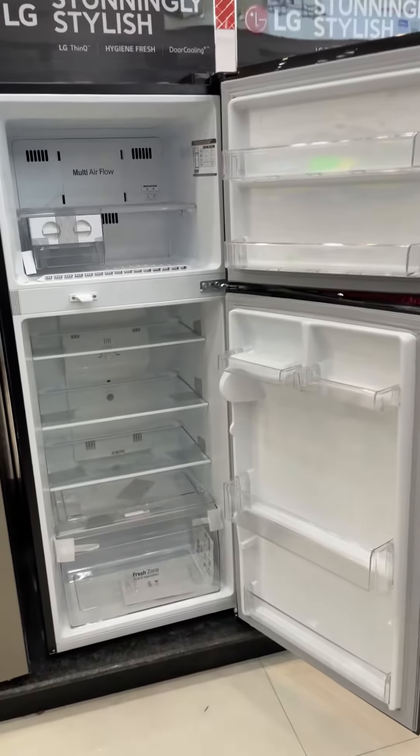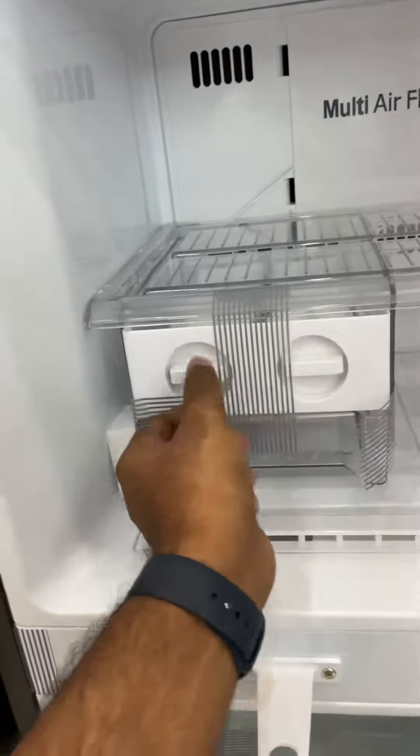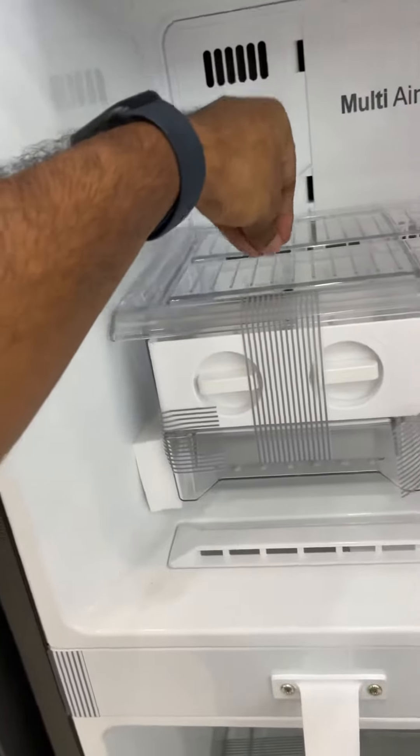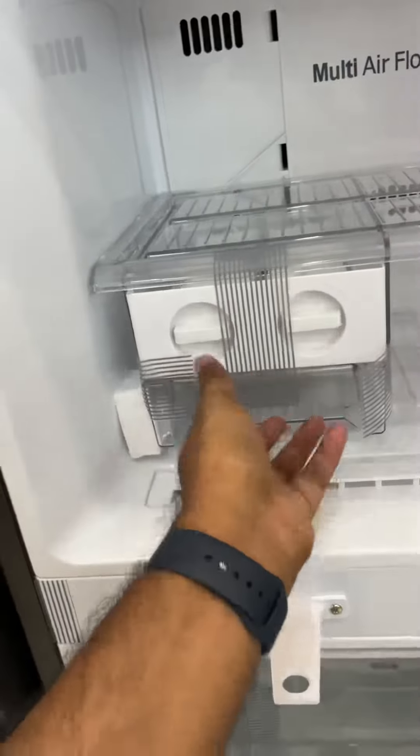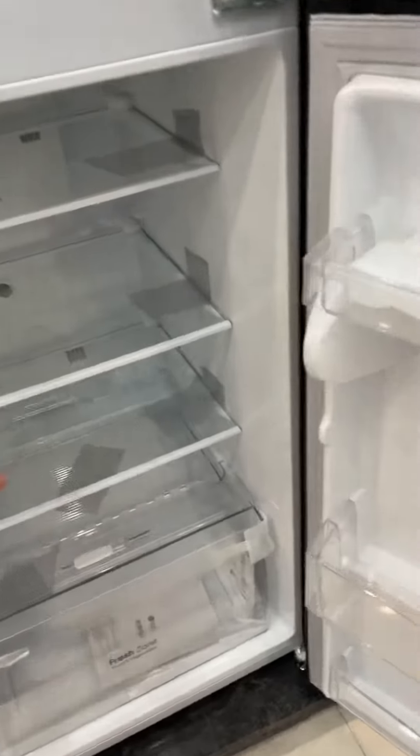You can see a lot of details. This is the freezer section. You can see the glass shelves inside.